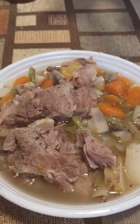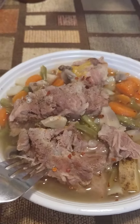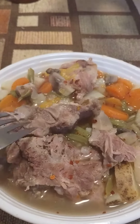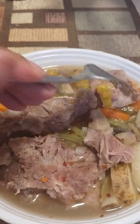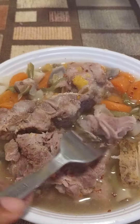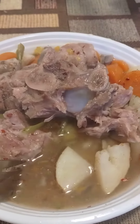This is it — neck bone stew. My meat is very, very tender. See that big clogs of meat falling off? That just came off. Very tender. I like the juice.